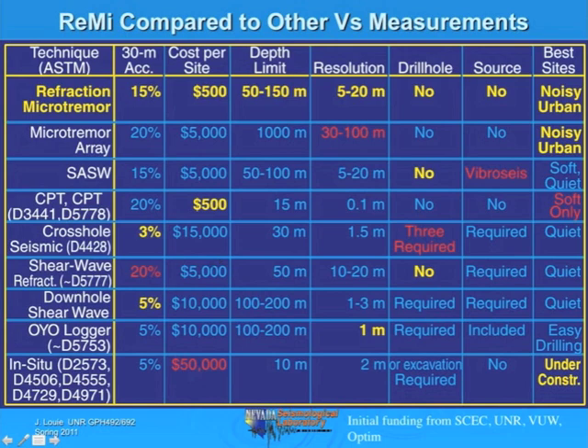The refraction survey is fairly costly to conduct commercially, not as bad as crosshole. You can get deeper, but only at quiet sites and you need an active source. You don't need a drill hole, which is a huge advantage. The advantages are shown in yellow, the disadvantages in red. You'll have relatively poor resolution compared to crosshole with its 1.5 meter resolution, or downhole shear wave surveys which achieve 5% accuracy for 30 meter velocity with 1 to 3 meters resolution, or the shear wave logger with ASTM standard D-5753 for downhole geophysical logging.